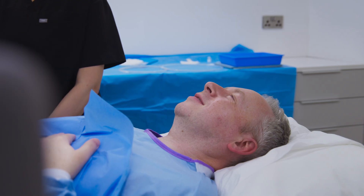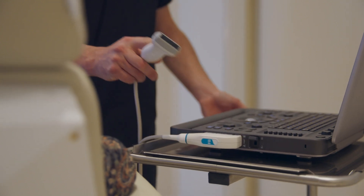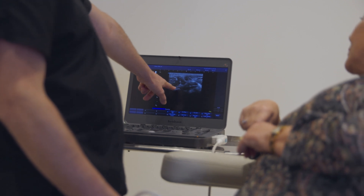Such as radiofrequency ablation or the venous seal procedure. Before the foam sclerotherapy procedure, we'll meet for a thorough consultation where we'll discuss your medical history, your symptoms, and use ultrasound to map out the veins that need to be treated. This helps us tailor your treatment plan to your specific needs, ensuring the best possible outcome.